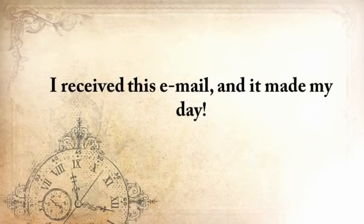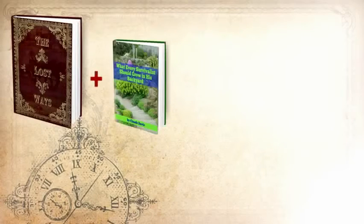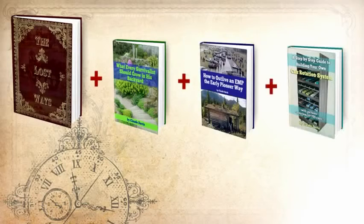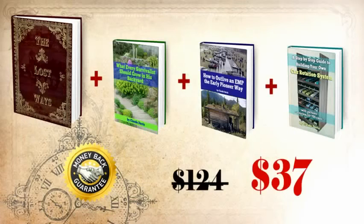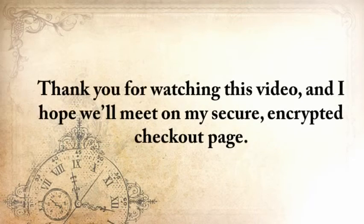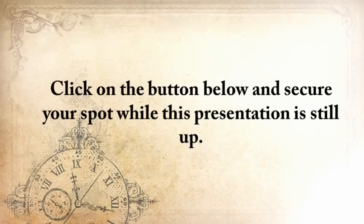I received this email and it made my day. Here's my handshake deal to you: you'll get The Lost Ways plus 'What Every Survivalist Should Grow in His Backyard,' 'How to Outlive an EMP the Early Pioneer Way,' and a step-by-step guide to building your own can rotation system. You'll also take advantage of my full handshake money-back guarantee for 60 days and unlimited email access to ask me whatever you want. Not for $124, but for only $37. This deal simply can't get any better than this. Thank you for watching and I hope we'll meet on my secure encrypted checkout page. Once you've entered your info and submitted, you'll have immediate access to The Lost Ways and the bonuses.